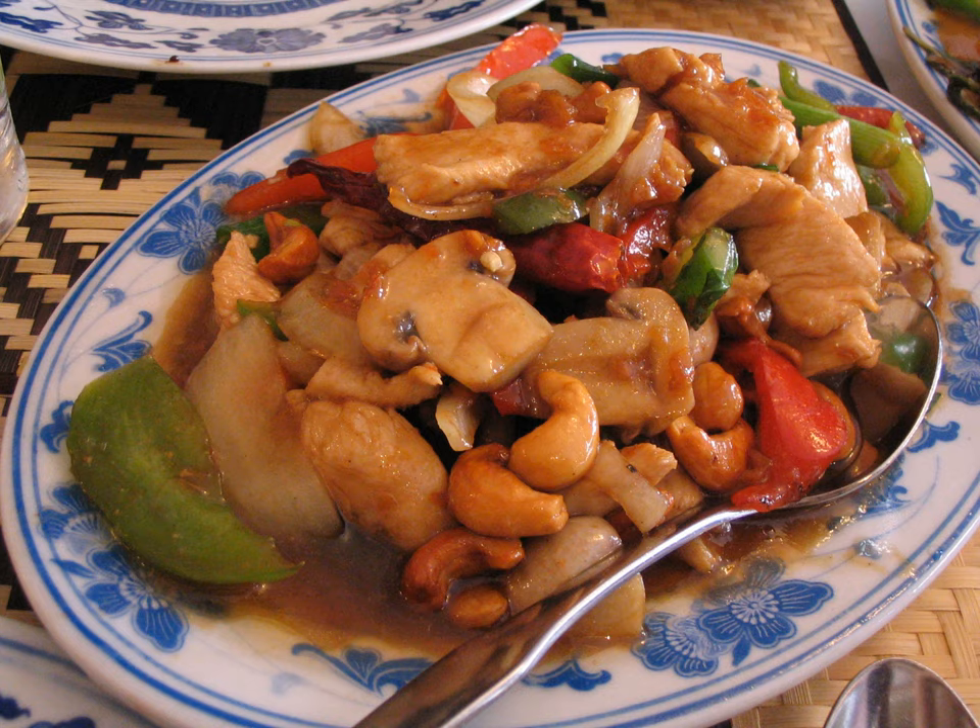Springfield even hosts an annual festival centered on this chicken dish, called Cashew Craze. Borrowing from the local love of fried chicken, Liang came up with a variation of the pre-existing dish. Instead of stir-frying the chicken, as is normally done, he deep-fried the chicken chunks. He then covered them with the typical sauce made from chicken stock, soy sauce, and oyster sauce, and added a handful of cashews. He also included chopped green onions as a twist, and it became an immediate hit with the local crowd.